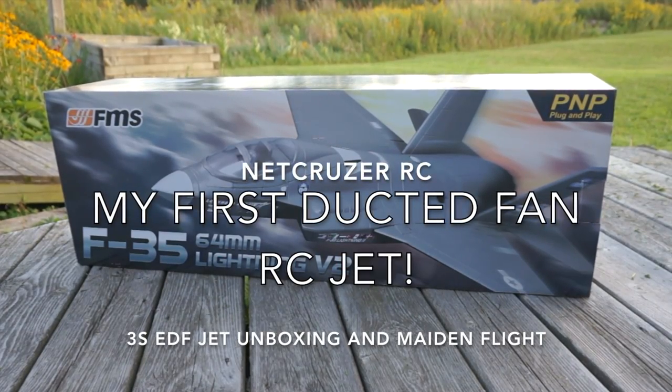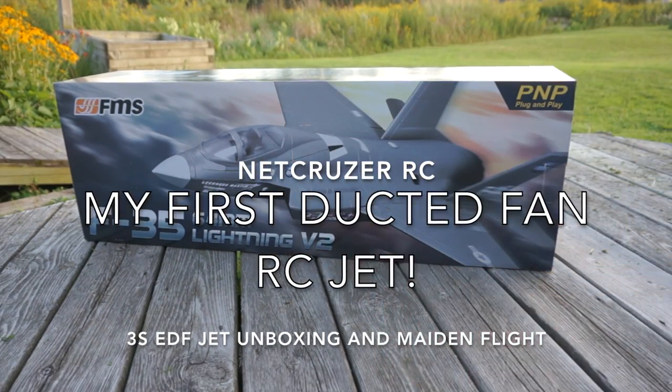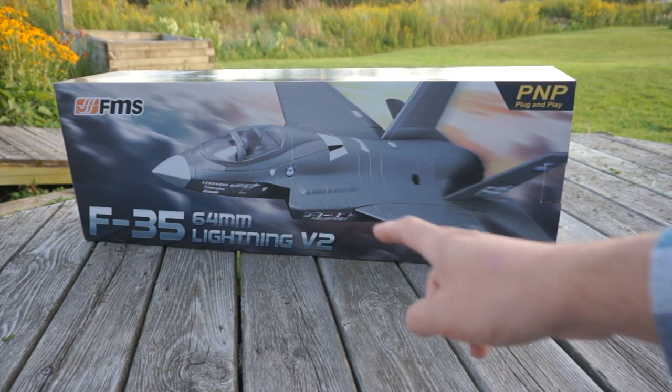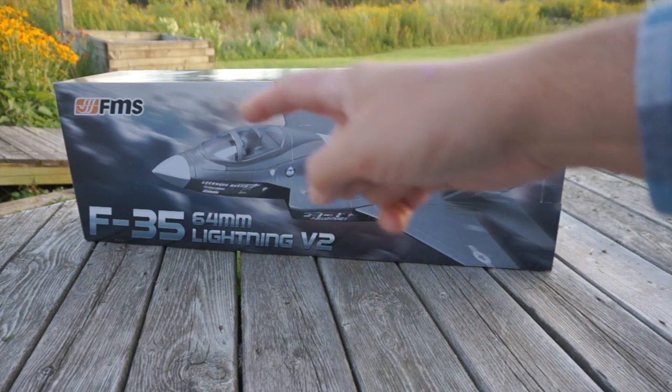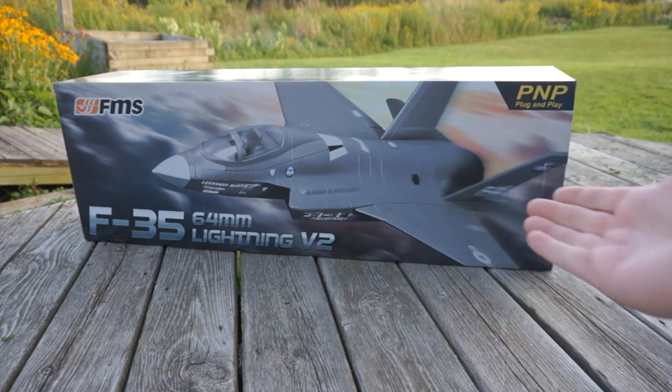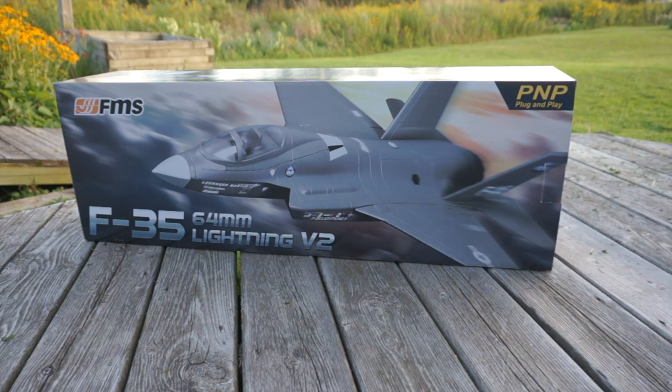Time for a new RC unboxing. This is an FMS F35 64mm Lightning V2 — and not only is it a Lightning V2, this is the F35 V2 by FMS, so that means it has all new foam, all new motor, all new ESC. It's been greatly improved over the original.